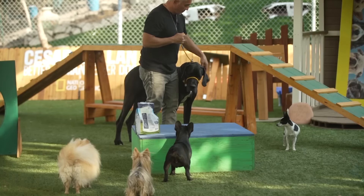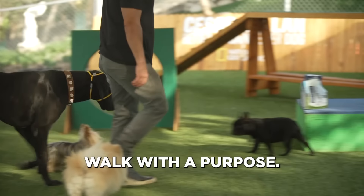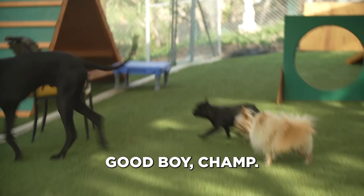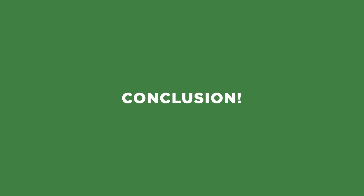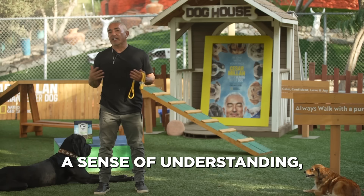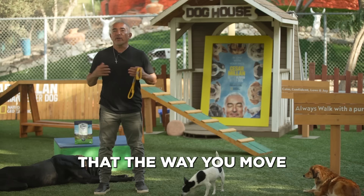Come on, Champ — walk with a purpose. Good boy, Champ. Always remember: better human, better planet, better dog. I hope our tips give you a sense of confidence, understanding, guidance, and a sense of how things really work so you can have the most amazing relationship with your dog. Always remember that your energy speaks to a dog, that the way you move speaks to a dog, and what you put on them also lets them know how much you love them. Make sure you like, subscribe, and comment, and join me in my mission for letting humans create a better planet.